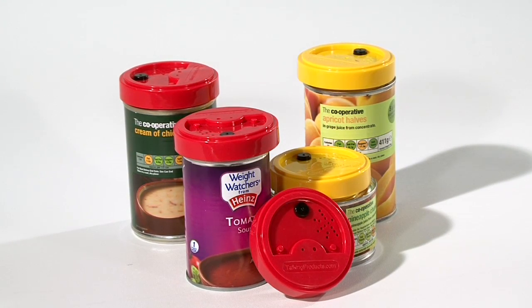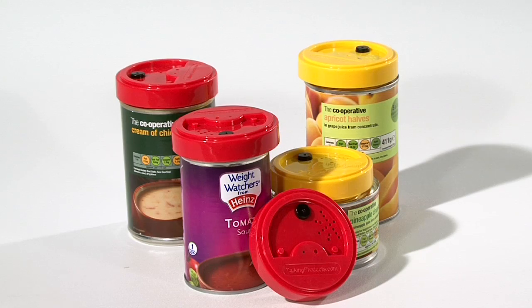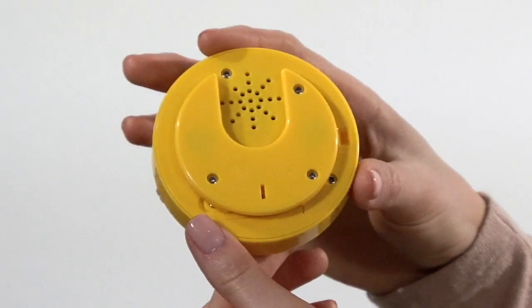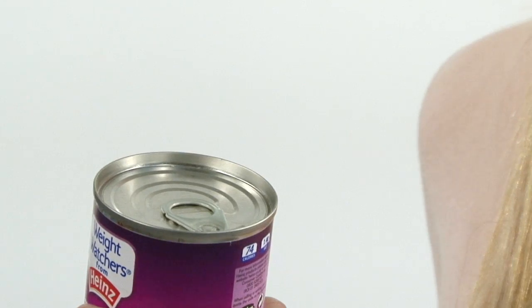Talking tins are designed to help people with a visual impairment identify the contents of their tinned food. The product comes in the form of a magnetic cap that will sit on top of any steel tin. The cap allows you to record a voice message,